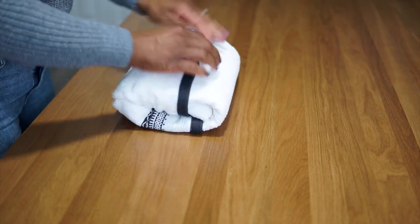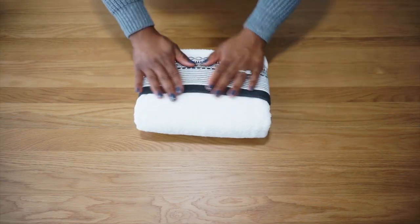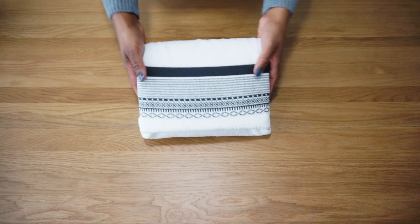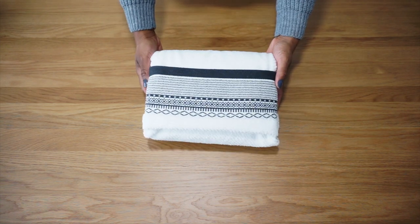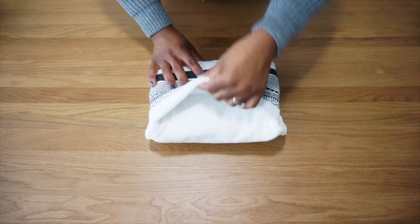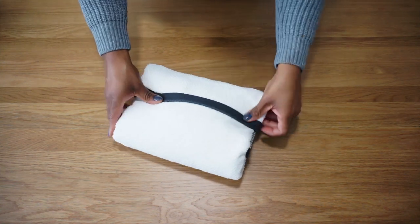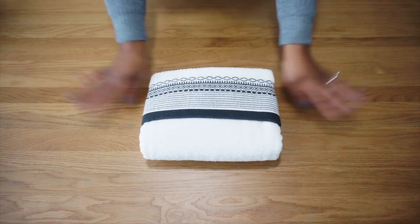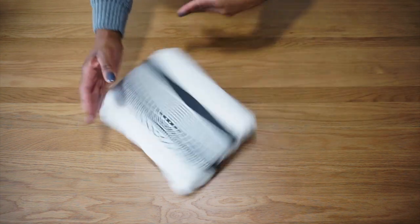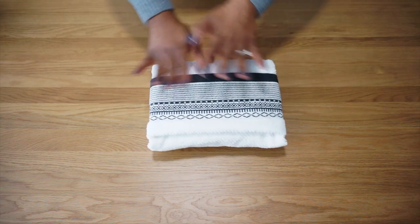If your towel is a fluffy one, press it down a bit, flip it over and you're done. Look at the design of this beautiful towel — just beautiful. If your towel comes in a set, you can add the smaller towels in the various pockets of this fold to give it a more luxe look, especially when you have guests over. Best of all, you can literally display this folded towel in any direction since all of the edges are tucked inside. And that's it!